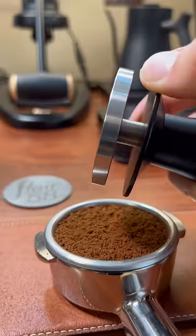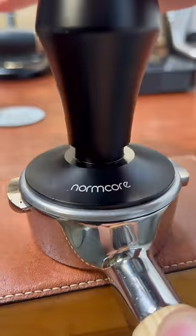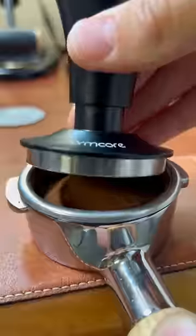The next one is a tamper. This one is spring loaded with the right pressure and has a leveler so that you can tamp perfectly flat every time.